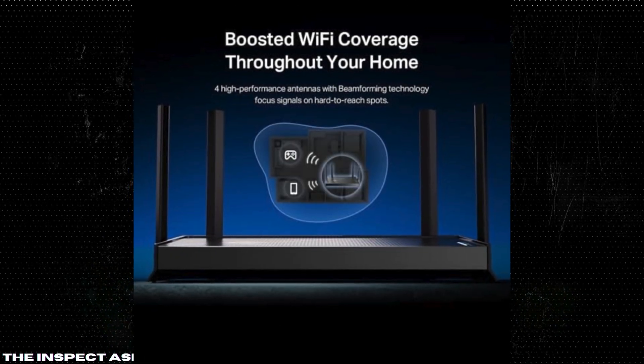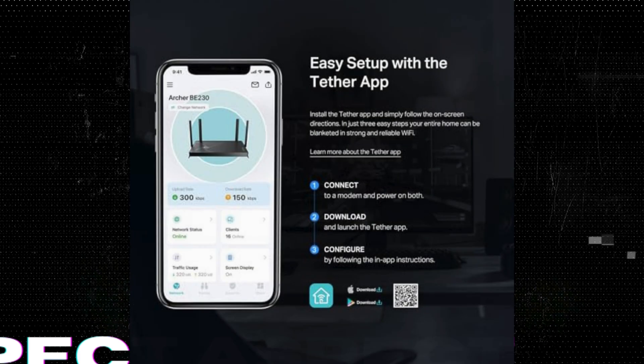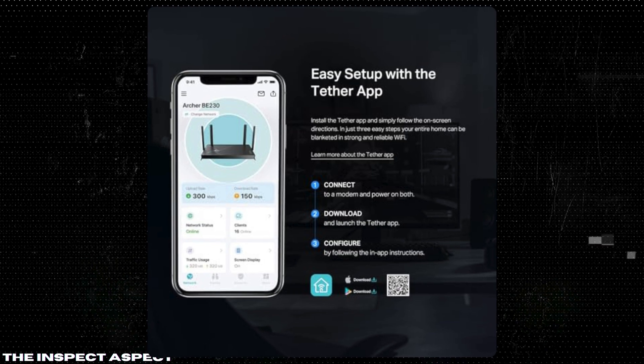User-friendly setup and management: the TP-Link Tether app simplifies the setup process and allows you to manage your network remotely, giving you control at your fingertips from anywhere.